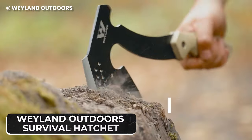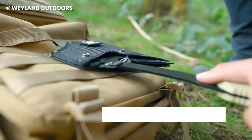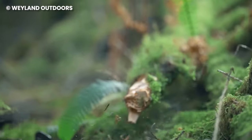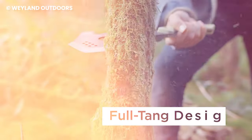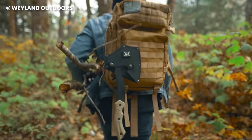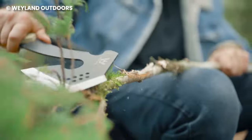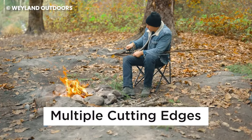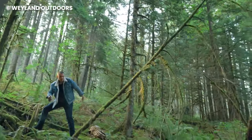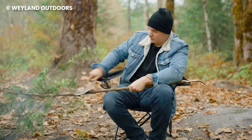The Wayland Outdoors Survival Hatchet is a portable camping hatchet that can serve as an axe. It's made with sharp blades, making it suitable for bushcrafting, cutting wood for shelters, and setting traps. Due to its compact size, you can attach the hatchet to your backpack or bug out bag. The great thing about this hatchet is that it can also serve as a tomahawk if the need ever arises, so you don't need to take an extra tomahawk or an axe because it's versatile.